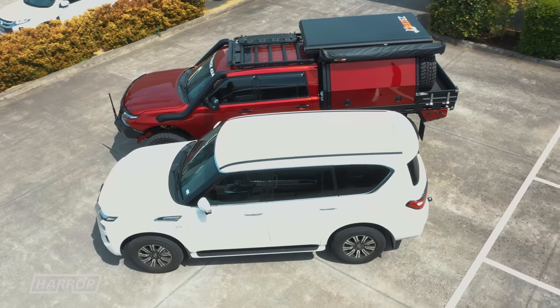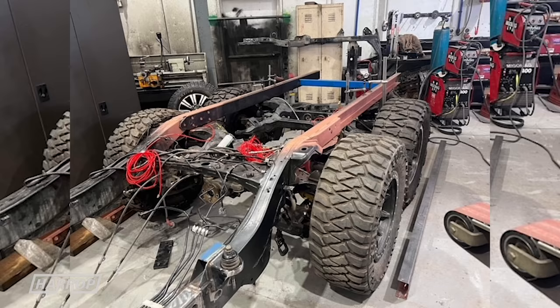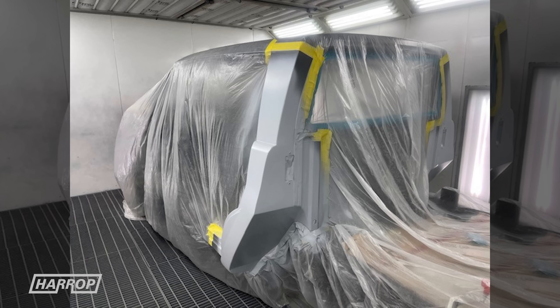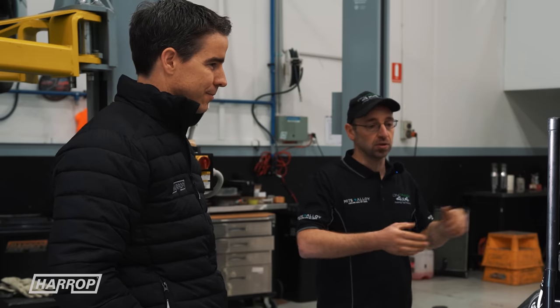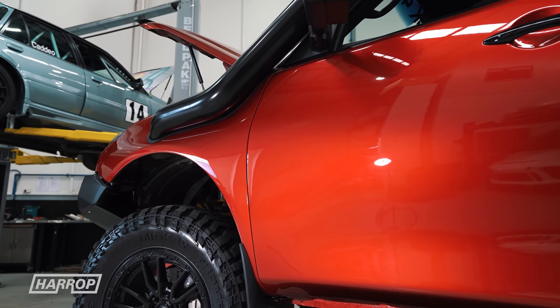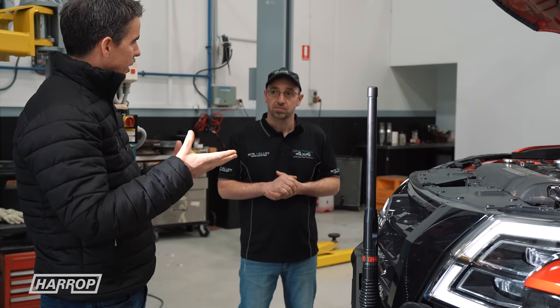So that process of taking a standard Y62, chopping it and extending it — talk us through those steps. It started out basically as two cars. We lifted the body off, the body went off to Tin Man Fabrications, they cut it, did the chop on the doors and the rear wall. Then it went to the paint shop, Amex Auto Body, another great local company, who applied this absolutely magnificent Mazda Red.